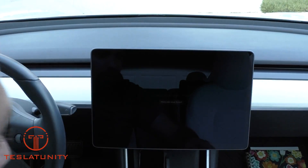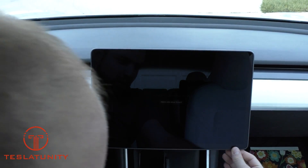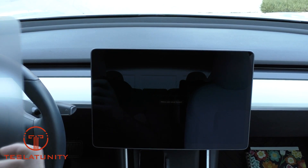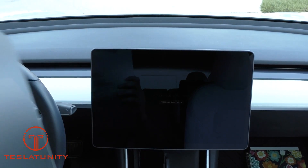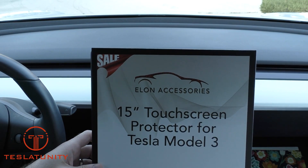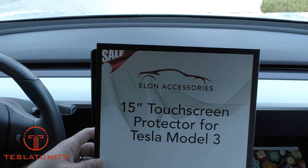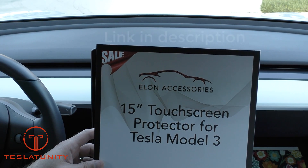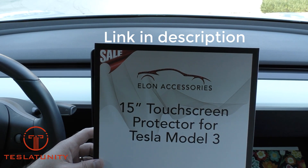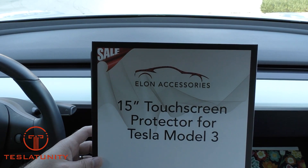I am very thankful for this screen protector. I'll go ahead and install the new one and show you how it looks. This is the Elon Accessories 15-inch touchscreen protector for Tesla Model 3. I'll have a link in the description down below. It's available direct on their website and also on Amazon, so I'll give you both links.